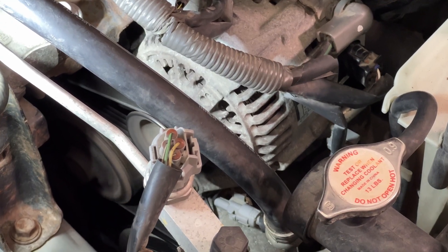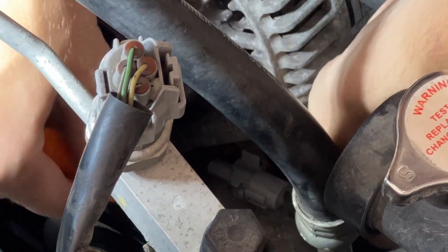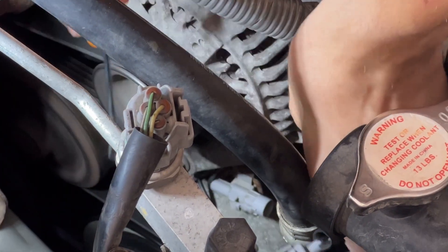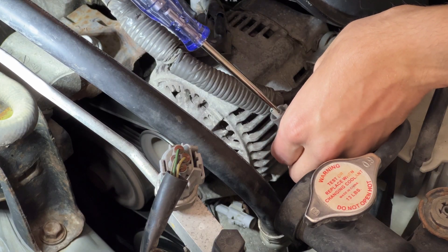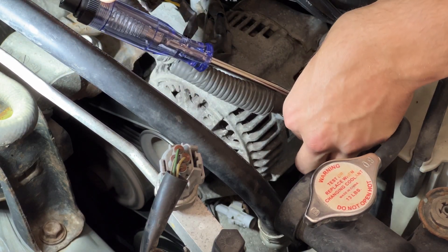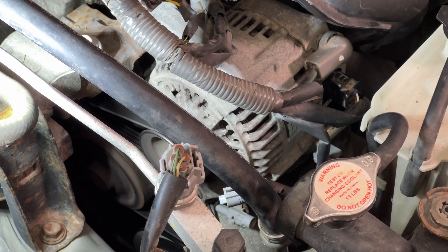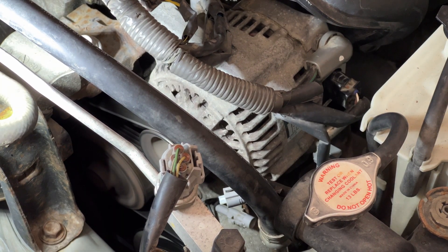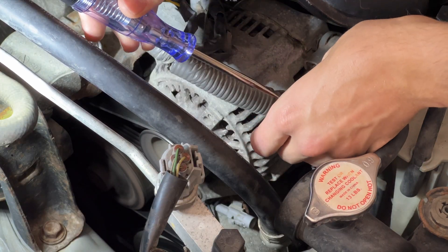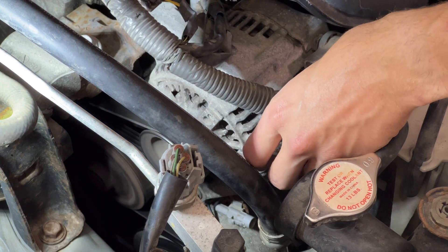Rather than checking relays and pressures and all that, if your AC is on in the car and yet your clutch is not engaged, the first thing you want to check is the field coil. This is the wire going straight to the field coil. Currently the AC is off and you can see there's no power going through that wire using a test light — you could also use a multimeter. However, when we go inside the car and press the AC button on, you should see that power is going to that connector. If you don't have power going to the connector, then you have a problem somewhere else. However, if there is power going through this connector — which you can see right now the light is on — and your clutch is not engaging, then your field coil is bad and that's what we're replacing today.